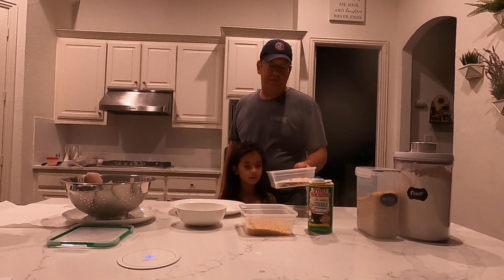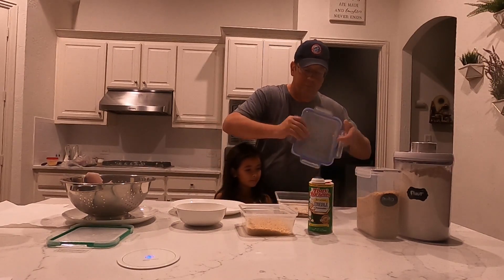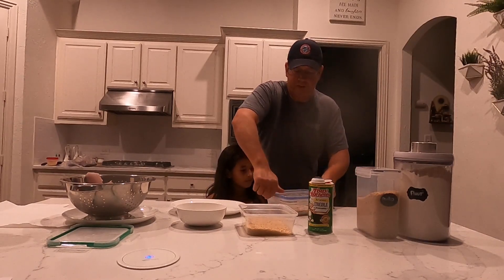The first thing that we've done is we've mixed half a cup of flour with two tablespoons of Tony's seasoning. So we're going to seal that up and mix it up real good. I'm going to have Samantha help out with that. Shake that up, Samantha.